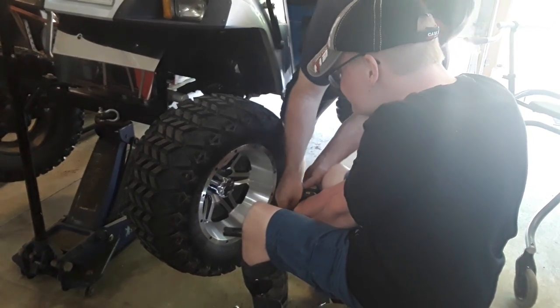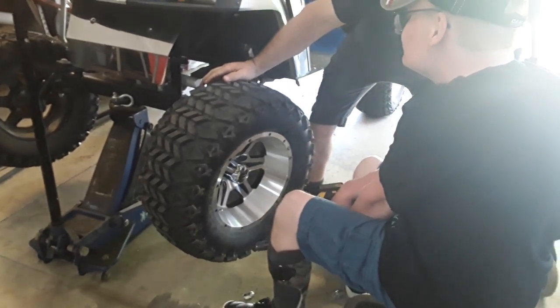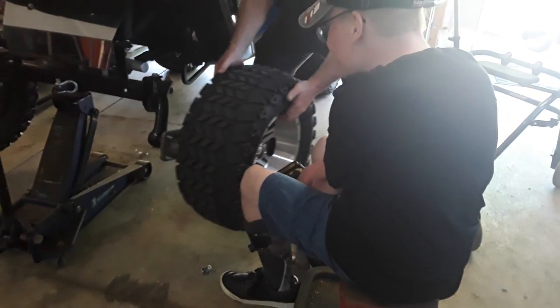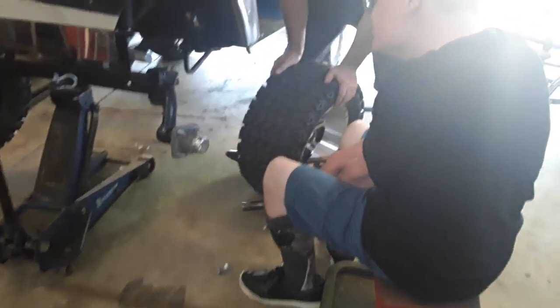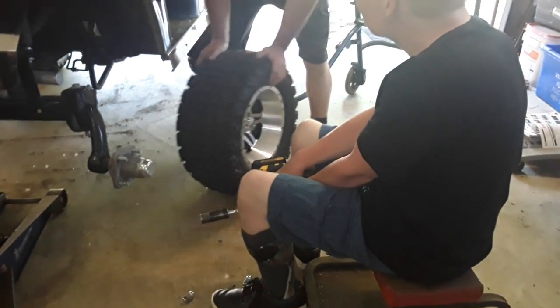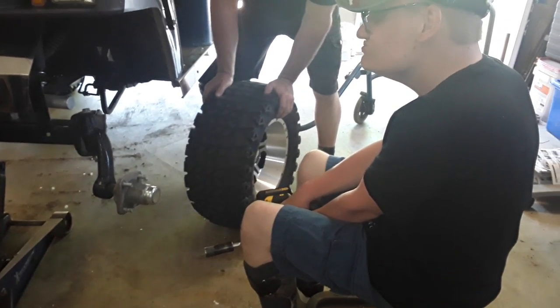We'll let you try in a minute, okay bud? Okay, back up a little bit. Don't fall off the stool. Look at that — it took the wheel off. It took the wheel off. That's how you take the wheel off the golf cart. Cool, eh?